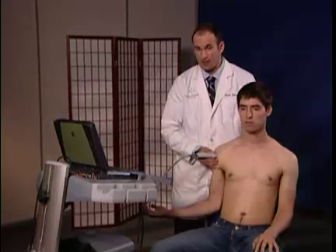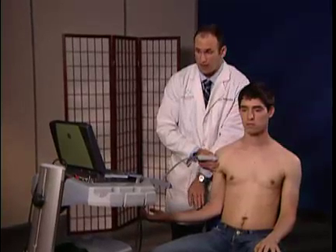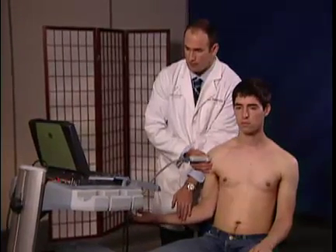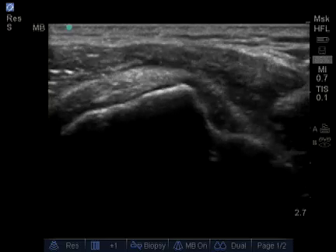Oftentimes I'll have the patient resist against my hand in internal rotation to detect any pathology. Push against my hand. Good. Relax. And again. Relax.